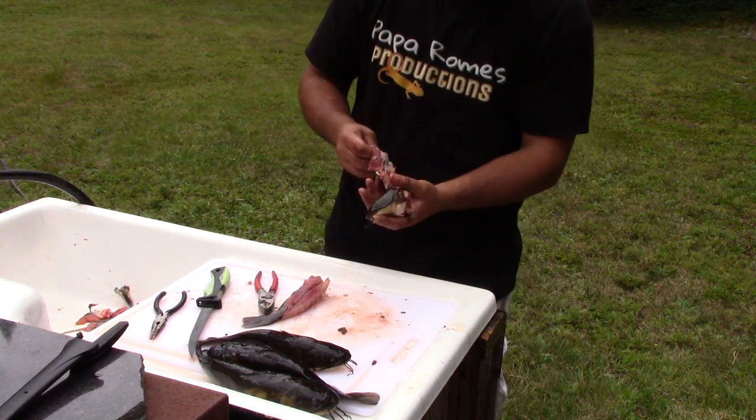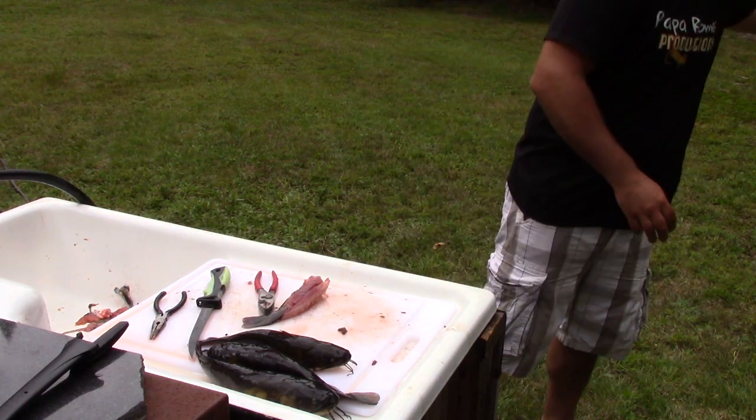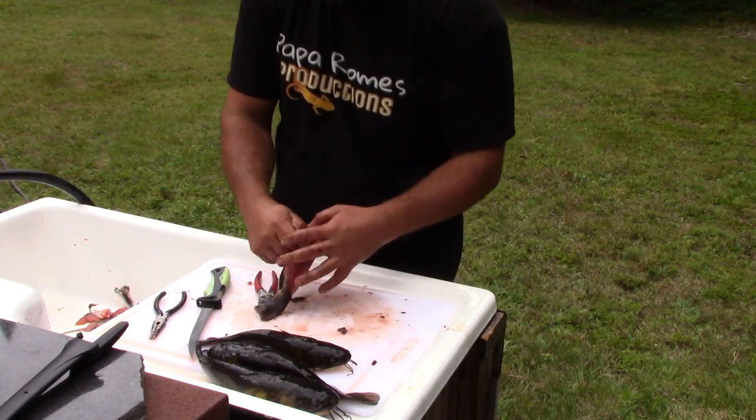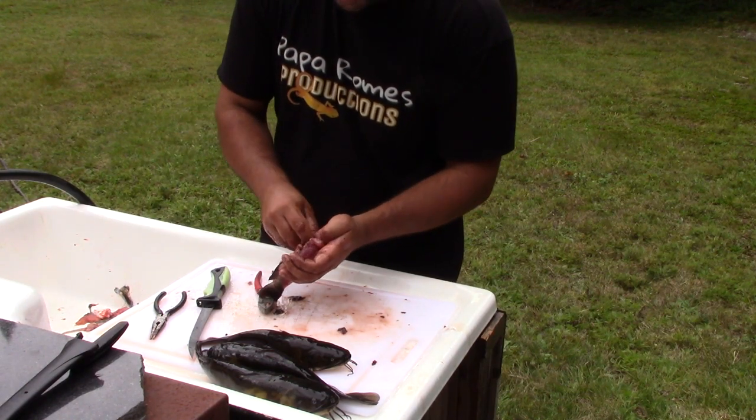And that's how you do it. Just pull out the guts, wash it up, and this is ready to cook.